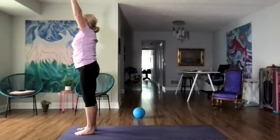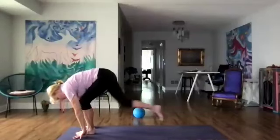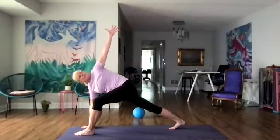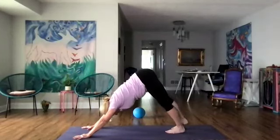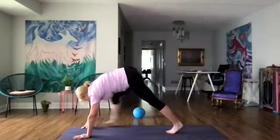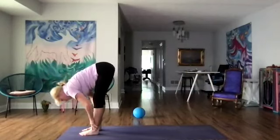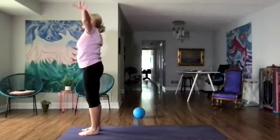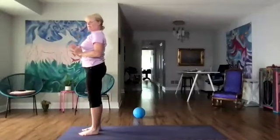Step the right leg back to a lunge and we're going to reach our left arm up. Come back to downward dog. Right leg lifts up, steps forward, and then the left. Let's come halfway up, forward fold, and inhale all the way up. Hands to heart — forward. Let's twist the upper body to the left and then to the right.